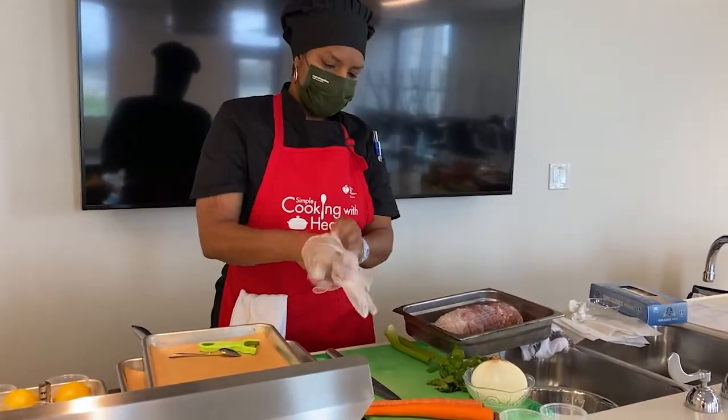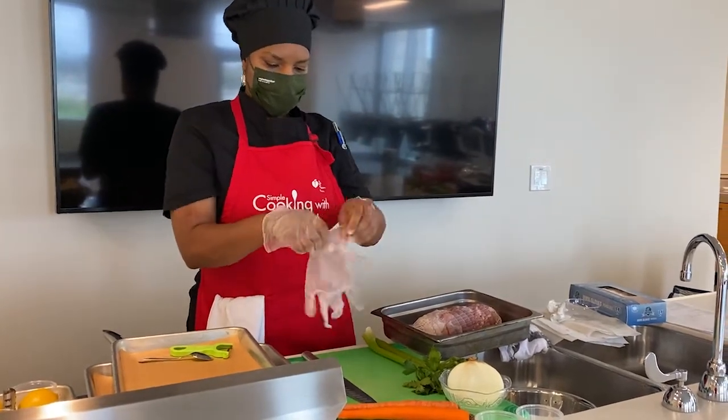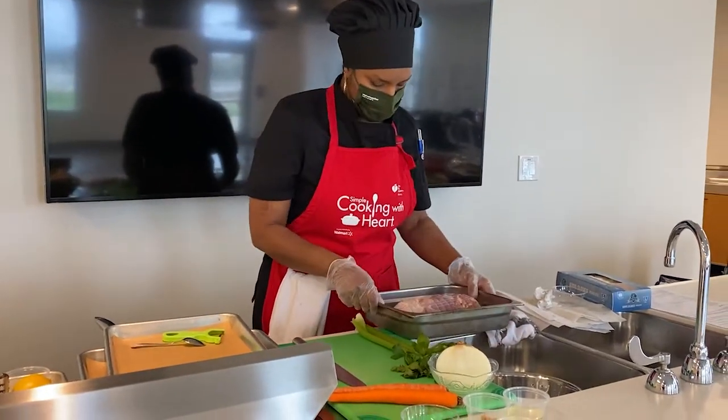I'm going to put on some gloves. It makes it a lot easier and a lot safer when dealing with turkey because we don't want any issues with salmonella or any sort of food poisoning.